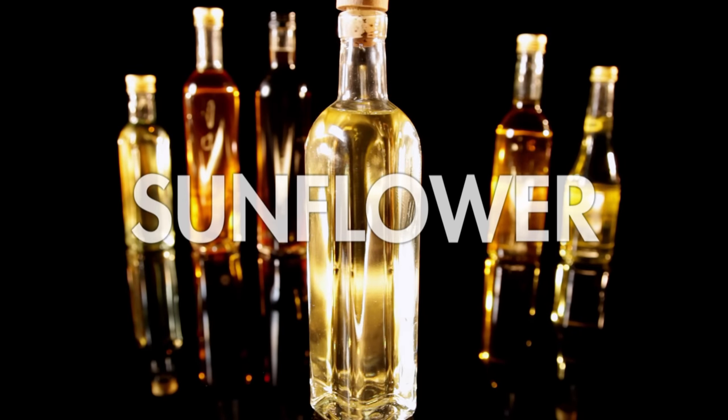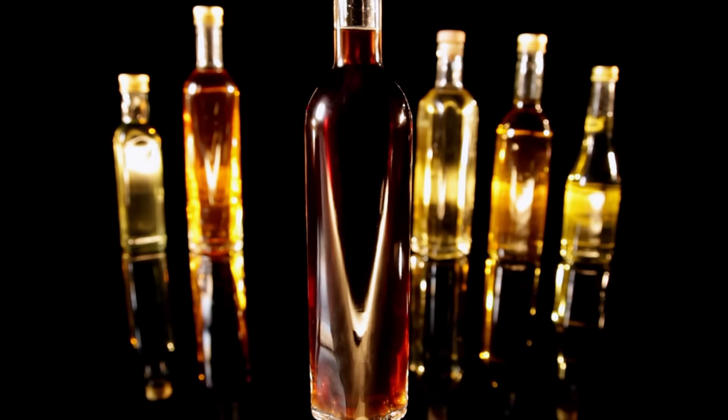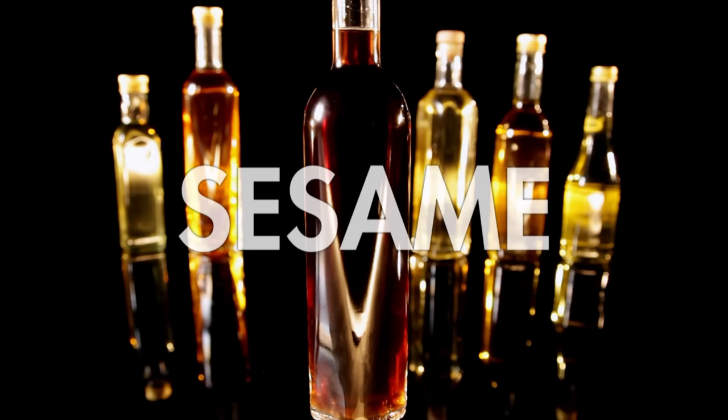It doesn't matter if you're baking, frying, or dressing salads — using the right oil can dramatically alter the taste and texture. Here are the most common oils and what to use them for. Sunflower oil is a good value all-rounder, nice and light for frying, baking, in dressings, and spicy dishes. Groundnut or peanut oil is great for cooking on high heat, as it gets really hot without burning. Sesame oil — a flavorsome, sweet, and nutty oil, perfect sprinkled over Asian dishes before serving.